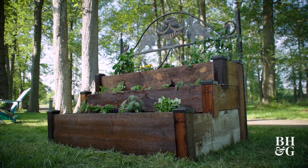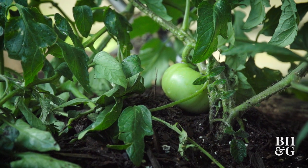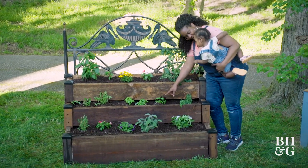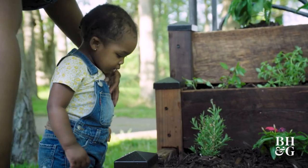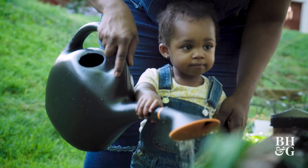Now this is more like it. I'm so happy with how this turned out and I cannot wait to see all my flowers and veggies grow. Tomato, basil — I learned so much exploring the farms and chatting with Laura Beth and Stuart, and I hope you did too. I feel way more confident in growing flowers and veggies in my own new beautiful raised bed garden.